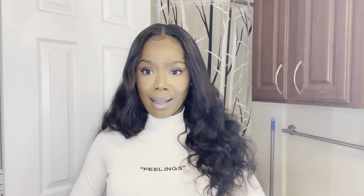This is how tight I have it because my hair is very small — so this is literally how tight I have it.